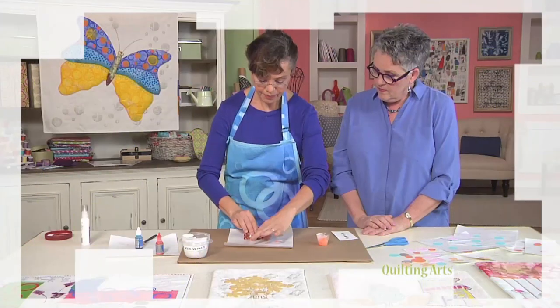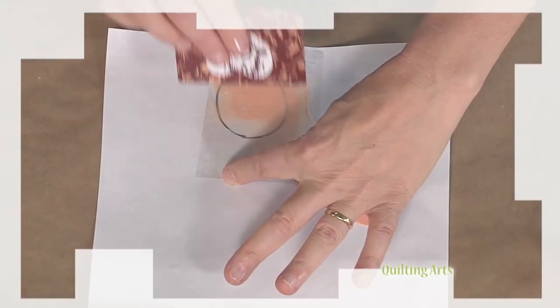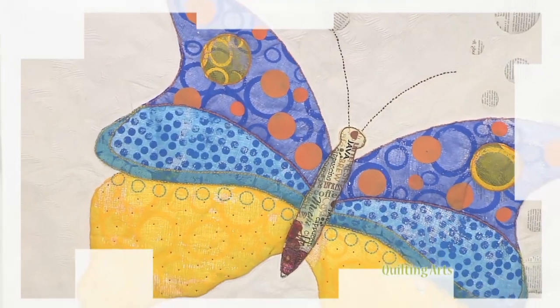Building quilting strength requires you to be a little creative and look at different choices for embellishment. Who would have even thought of modeling paste accents? Margarita Koriath creates beautiful dimensional accents for art quilts with paste.